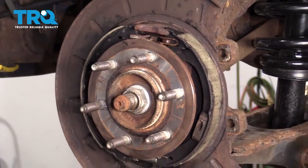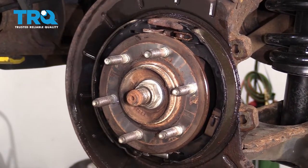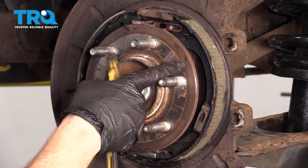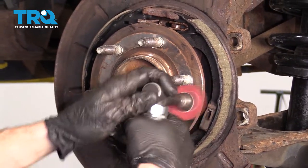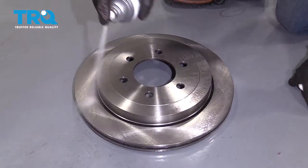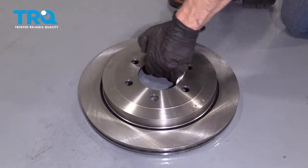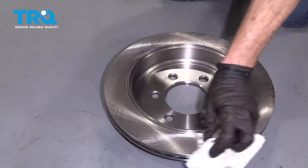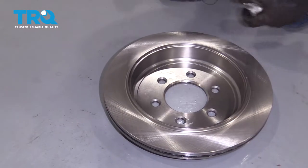Let's go ahead and clean down the e-brake shoe area. Let that dry. Now the next thing we're going to want to do is clean up our mating surfaces on the hub. Let's clean down the braking surface, and then of course don't forget this area where the e-brake shoes are going to ride.